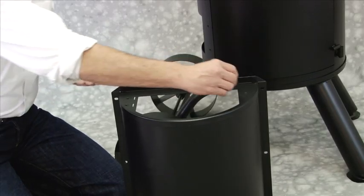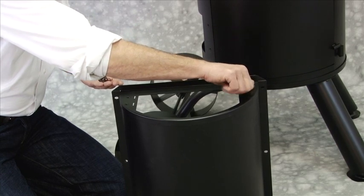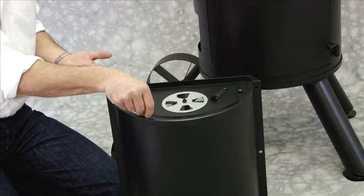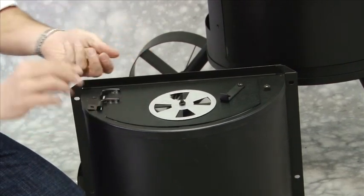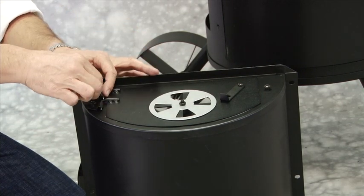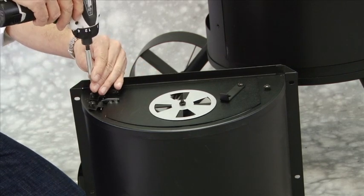Step 7: Insert one M6 x 14mm shoulder bolt into the side of the firebox. Step 8: Attach hinges to the firebox by inserting tabs into slots. Attach firebox door by inserting firebox door hinge pins into hinges on firebox. Then secure hinges with two M6 x 12mm bolts and secure door latch on M6 x 14mm shoulder bolt.